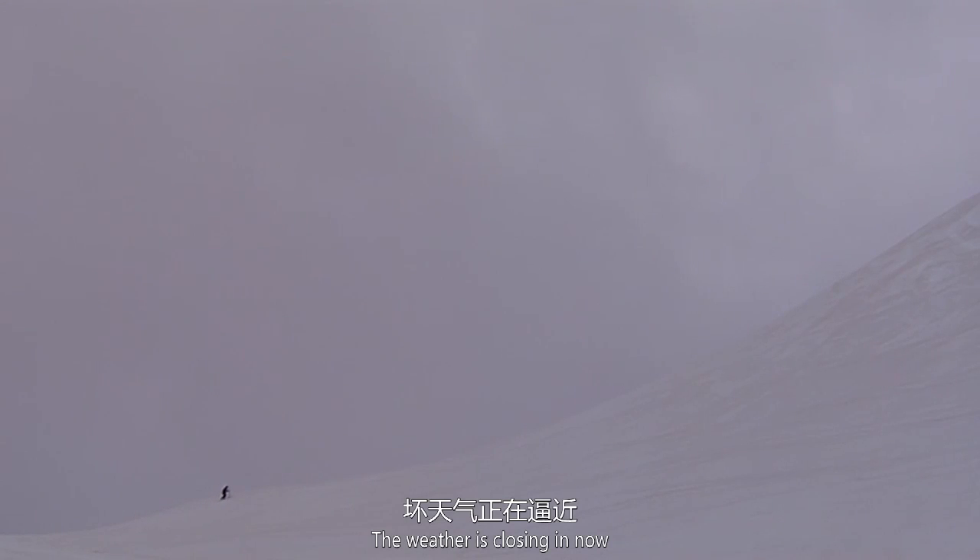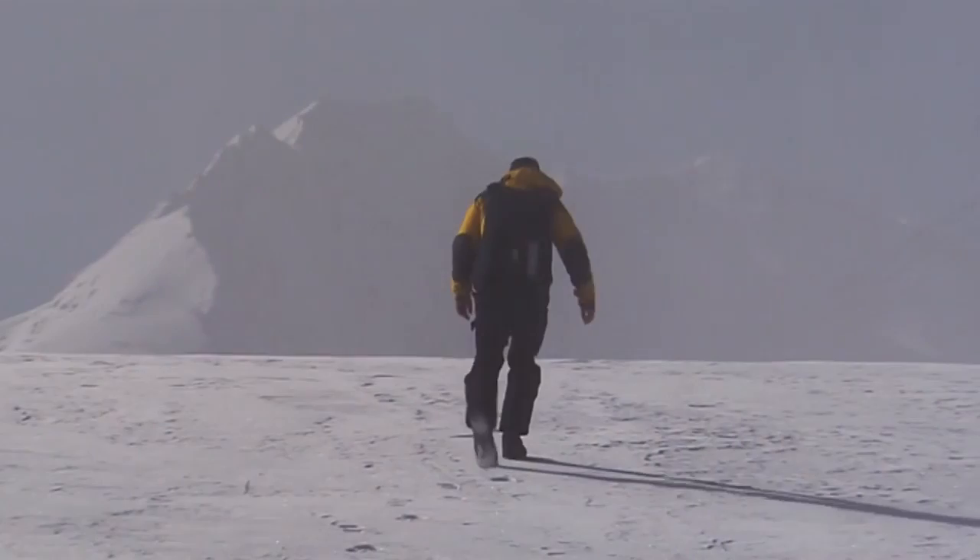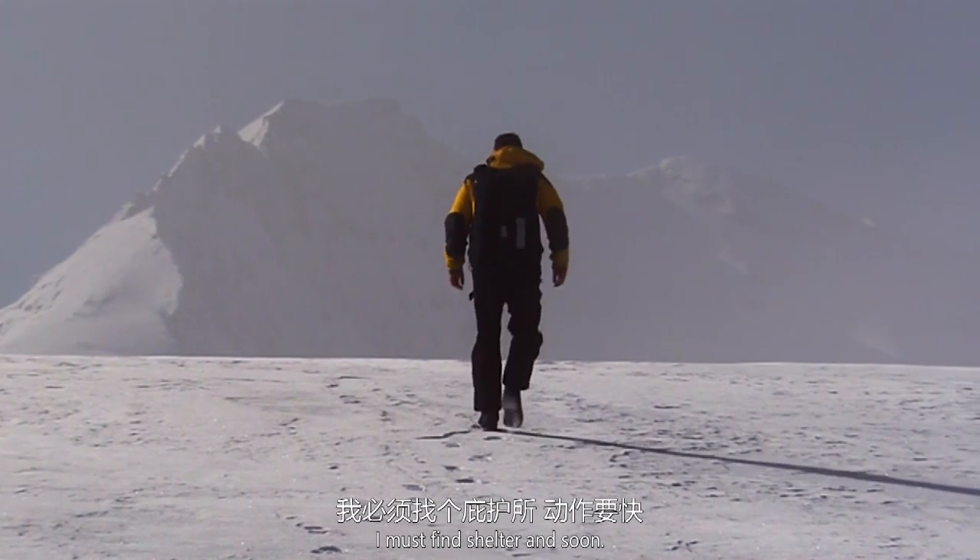The weather is closing in now, and it looks like there's a snowstorm on its way. I must find shelter, and soon.